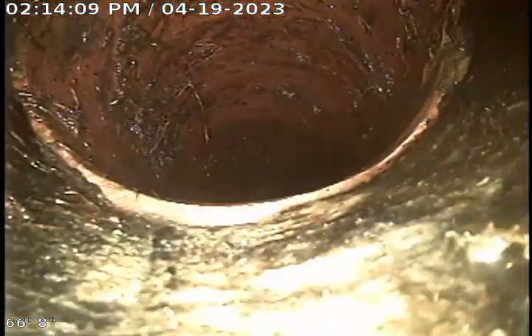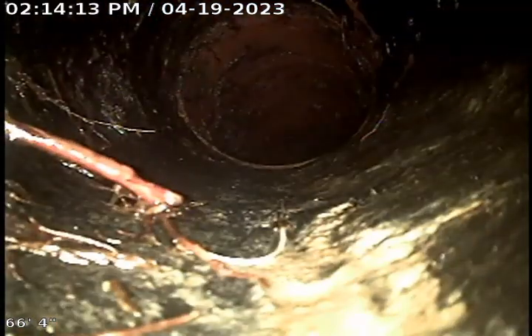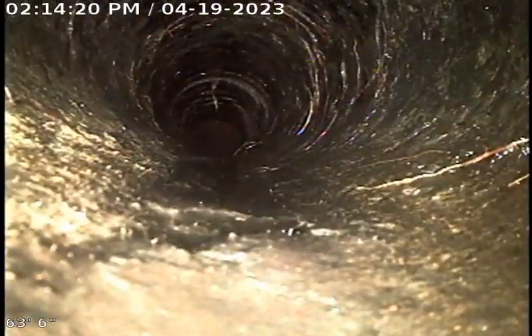Now as we pull back into this clay tile we then transition to the Orangeburg. Here's a short section of Orangeburg. This Orangeburg is actually in pretty great condition.